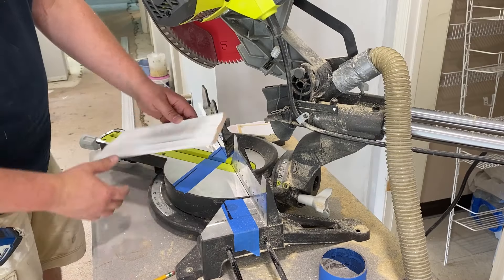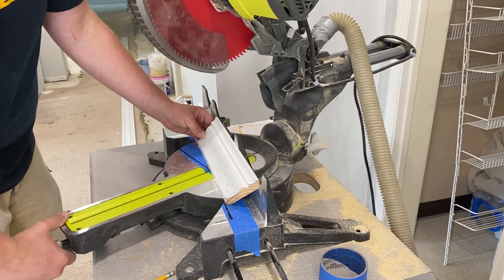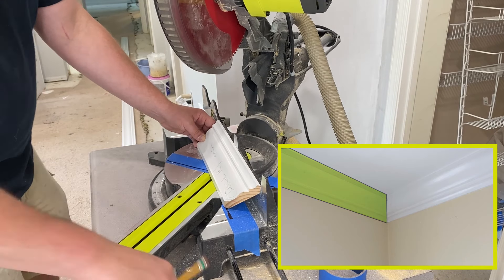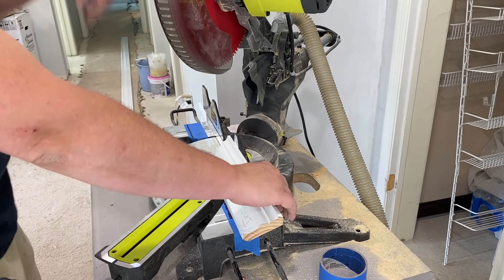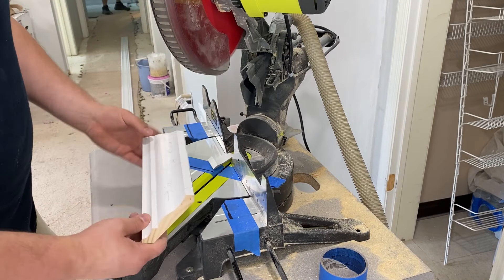As you can tell from the inside corner cuts, the saw blade goes in the opposite direction of the corner side you're cutting. I'm cutting out sample pieces that I will use during installation to line up the molding in the corners.